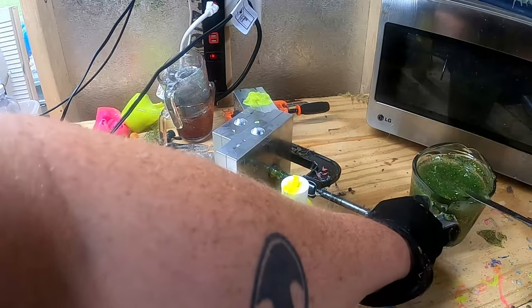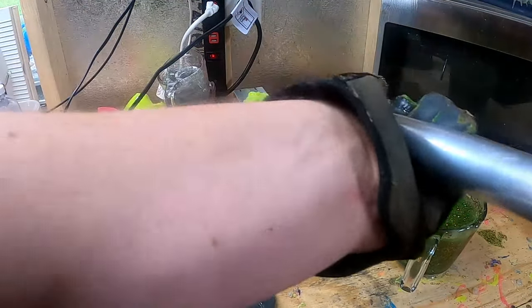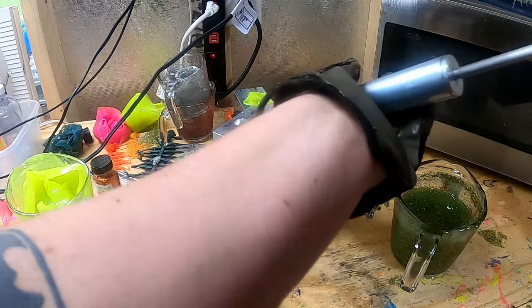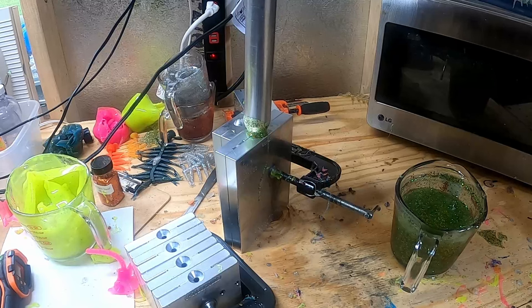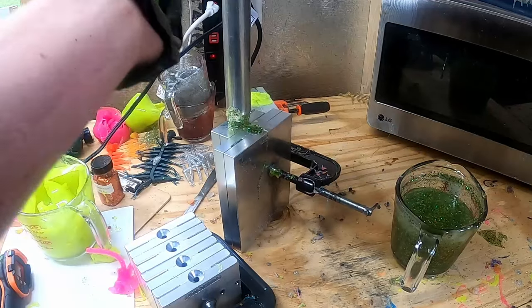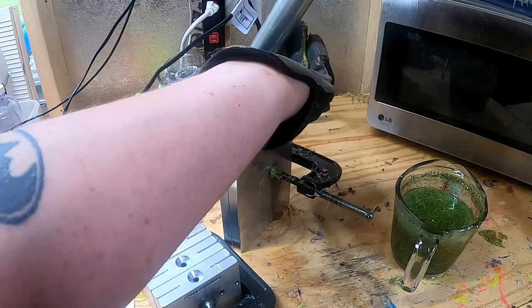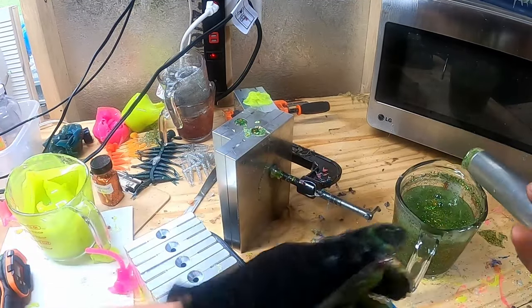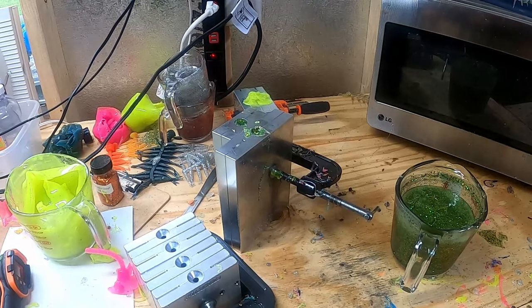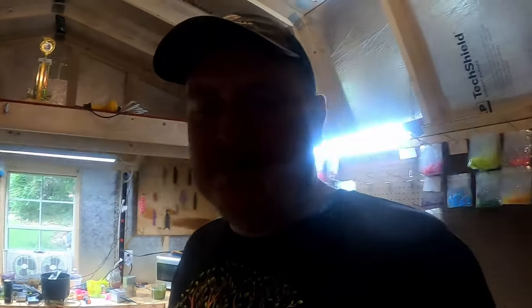Now we've got to do protection first — put our heat resistant glove on. Let's shoot it up. We'll dump one into the OG, fill that cavity up, and we'll make a micro. Let's let those set up. It really doesn't take but 30 to 40 seconds, but I want it to be kind of firm to show you guys the actual color of it.